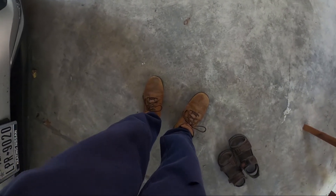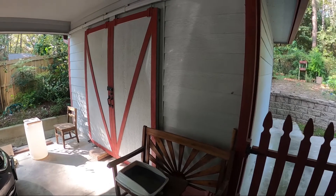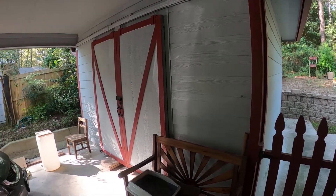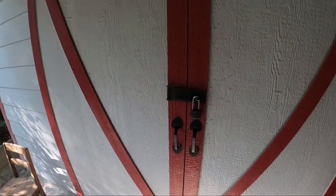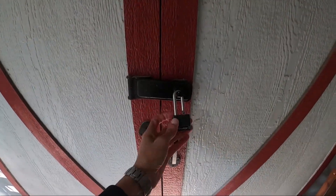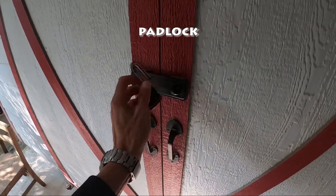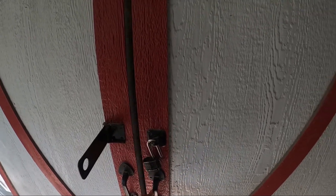Okay, now you can see that I've taken off my sandals and I have on my work boots. So I think we're ready to go. This is a building that's outside the house — we call this a storage shed. And here on the storage shed we have a lock, but it's specifically called a padlock.